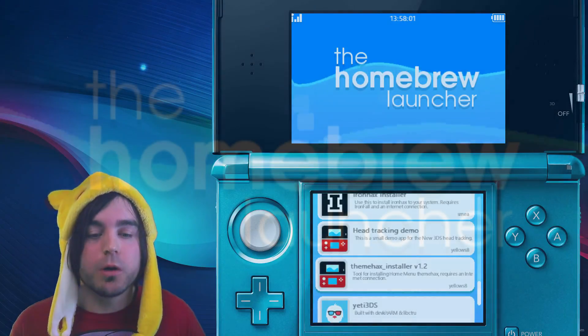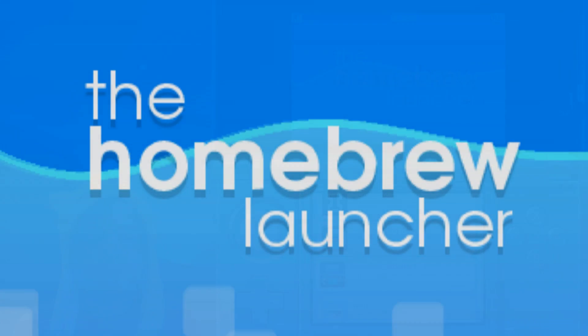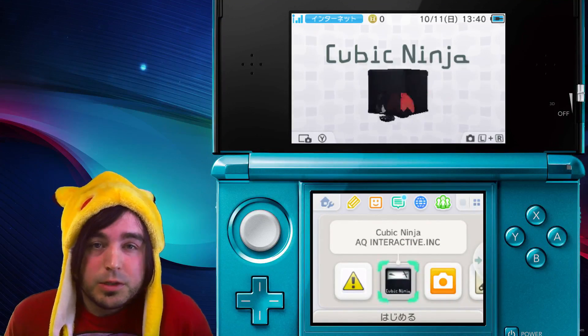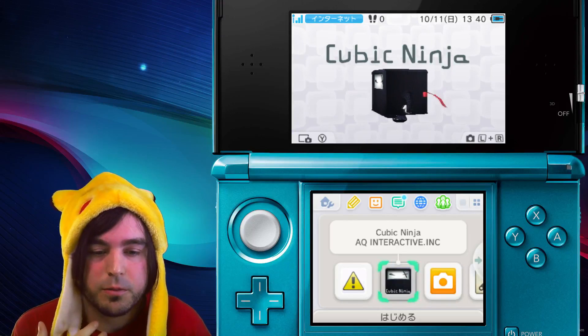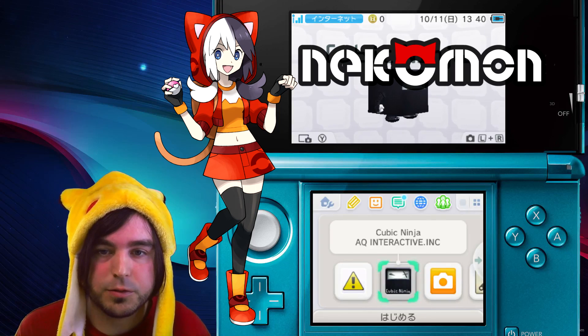Today we're going to install Homebrew. Hey guys, it's Cake. Long time no see. Sorry, I haven't made a video for a really long time. I've been working on a project called Necomon. It's almost finished, so I'm going to have some videos for that coming up soon.